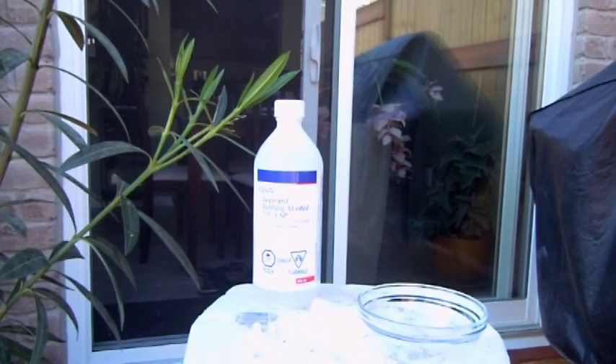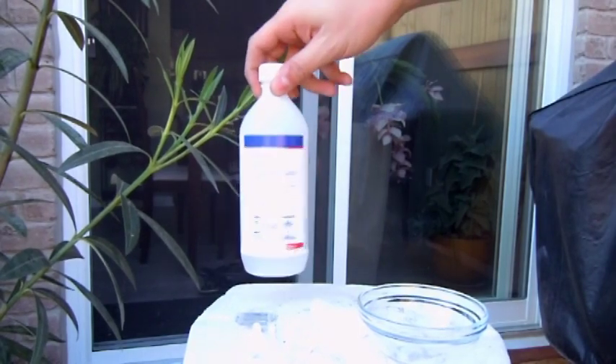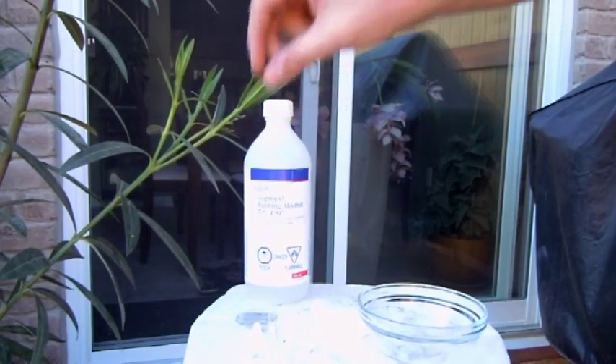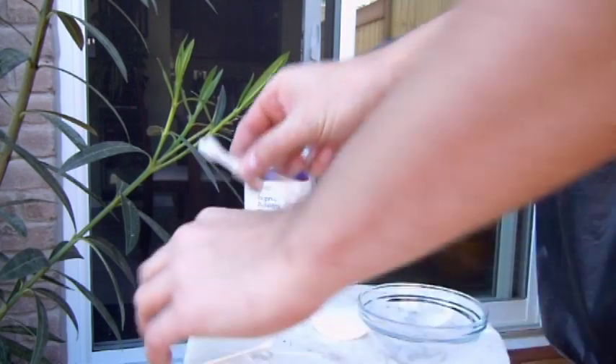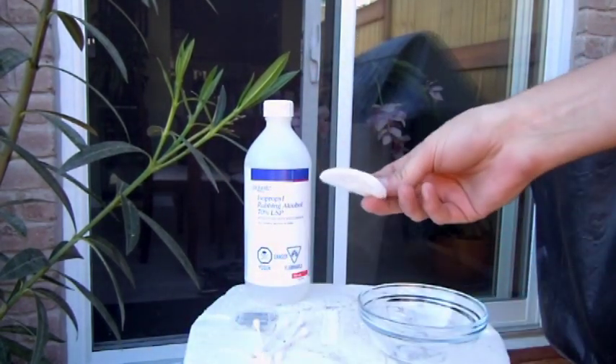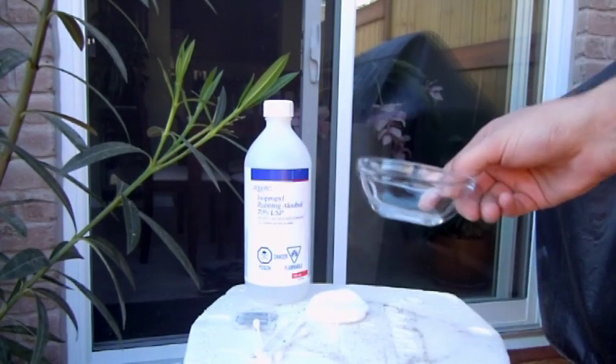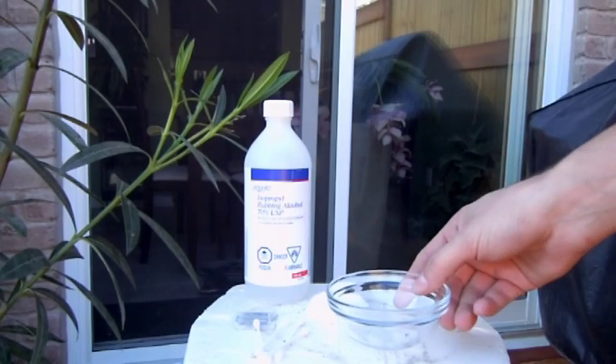Hey guys, welcome back. Today I'm going to show you a simple and easy way to get rid of scale insects on your plants. You will need some rubbing alcohol — any type will be fine. You'll need some q-tips. I like to use face scrubs for larger surfaces, and you need a little dish to put your alcohol in.